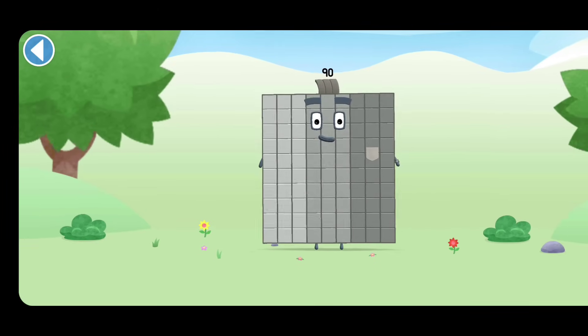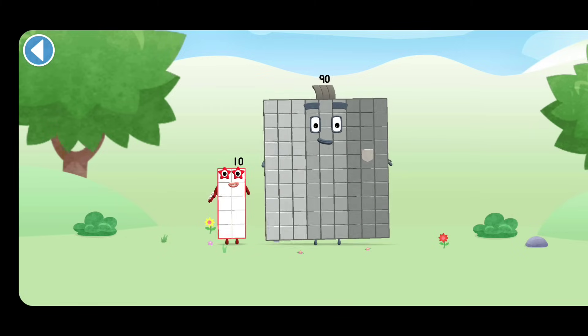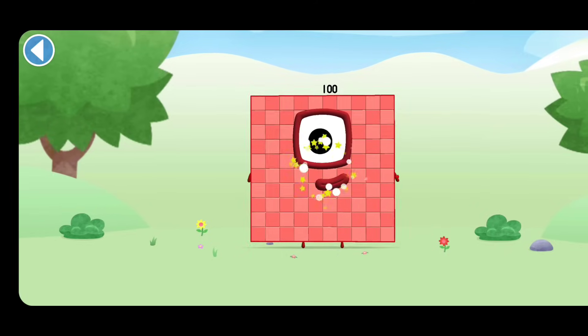You're about to meet Numberblock 100. Can you add 10 to 90 and make Numberblock 100? Drag Numberblock 10 onto Numberblock. Spot on!